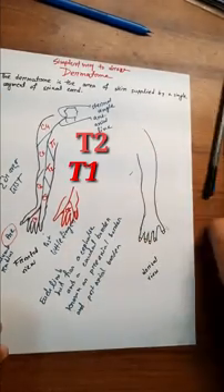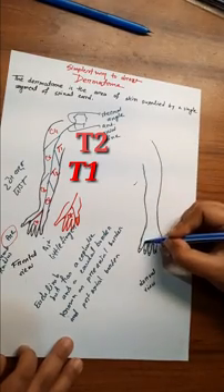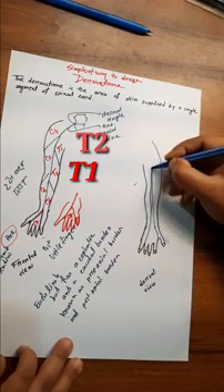The frontal view and the dorsal view are almost the same. C7 supplies the index, middle, and ring fingers. This forms the C7 triangle or angle.